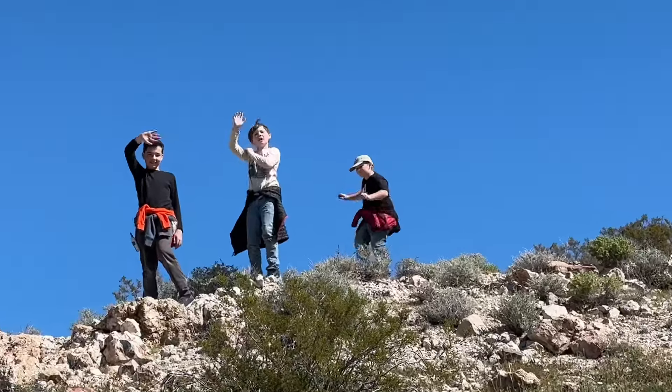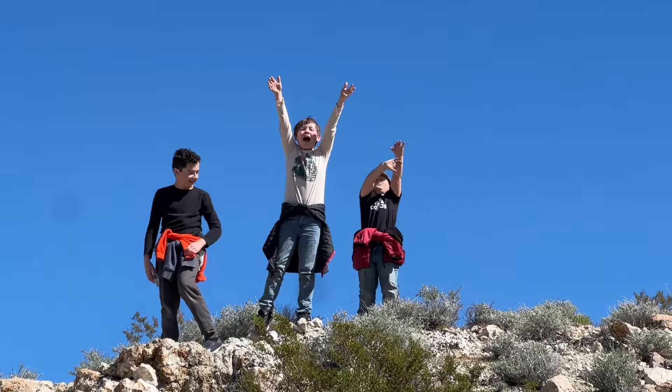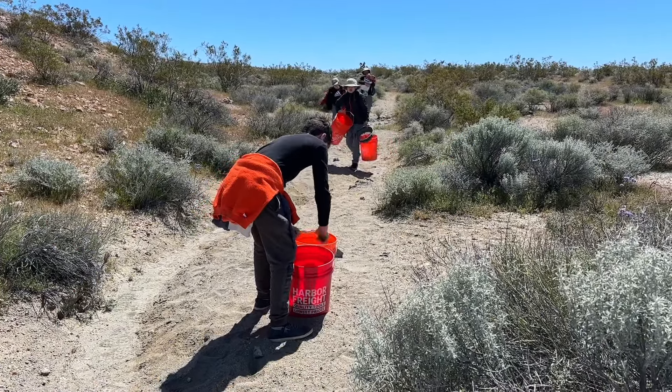The boys climbed to the top of the mountain and let us know that the rain and clouds were heading in. It was time to pack up and head back to camp to process our buckets.